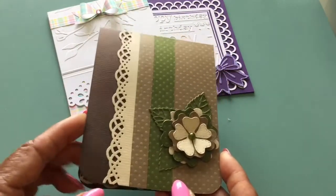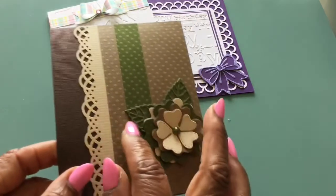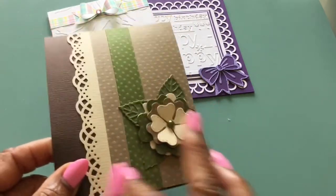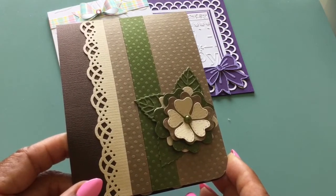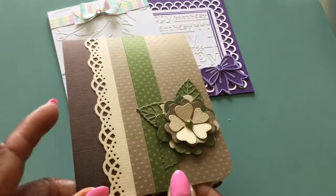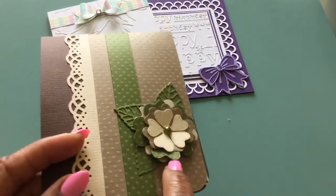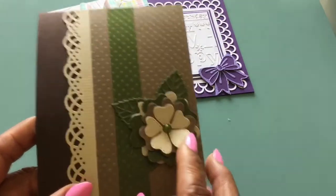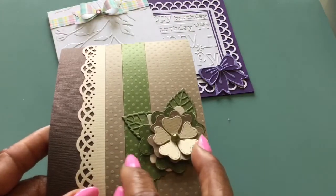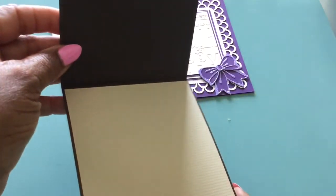I thought that turned out really cute. And this was some paper that I had in my stash — I want to say it's DCWV, I just cannot recall — but I just layered the flowers. The Onlye one is peeking out. And this is the My Creative Time piece, and the inside.